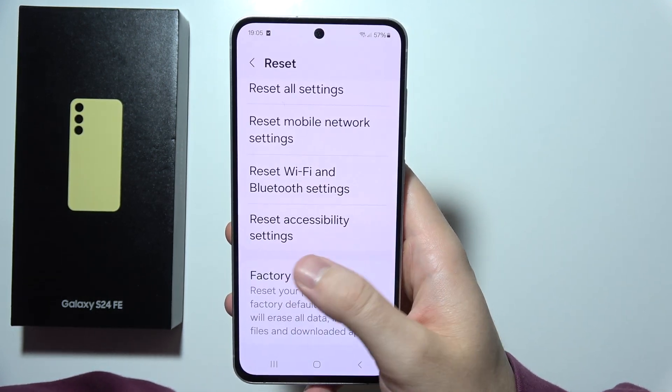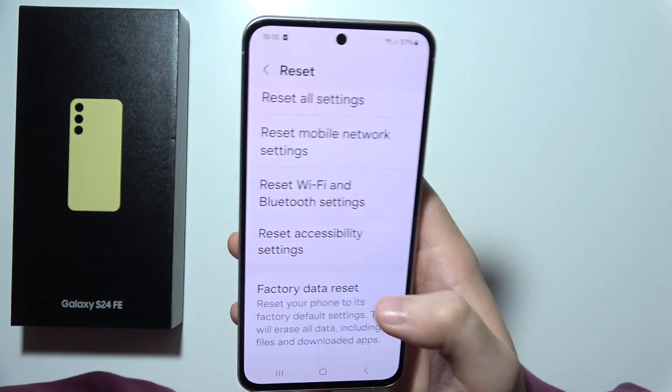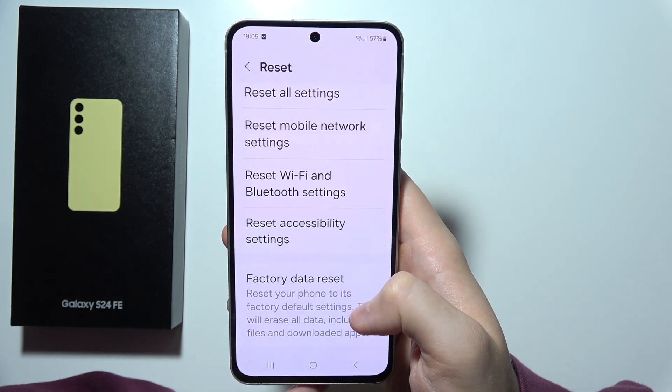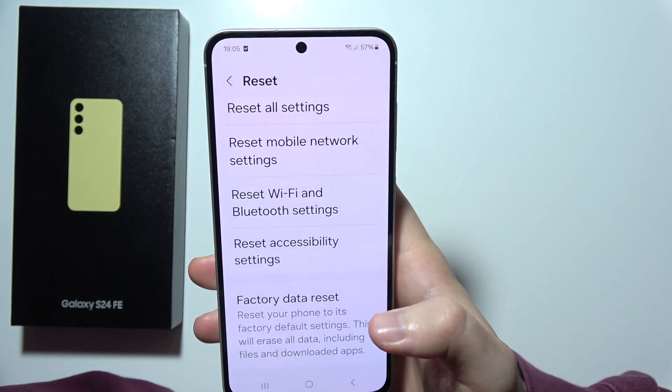If it is still not working, then I can highly recommend you to perform a factory data reset on your phone. This is like the last and ultimate way. And if it is still not working, then I can highly recommend you to take advantage of the warranty.